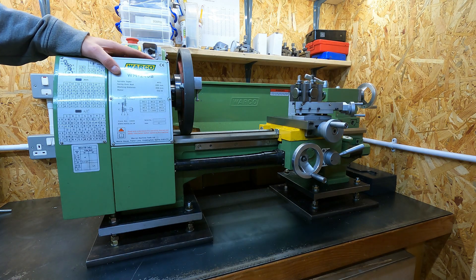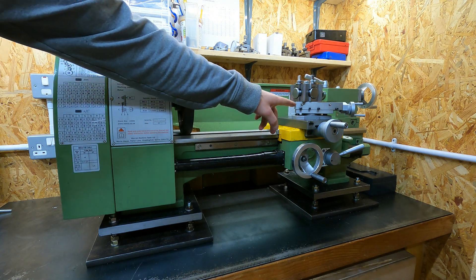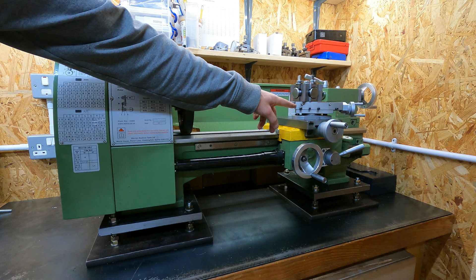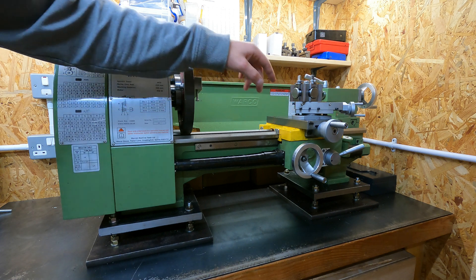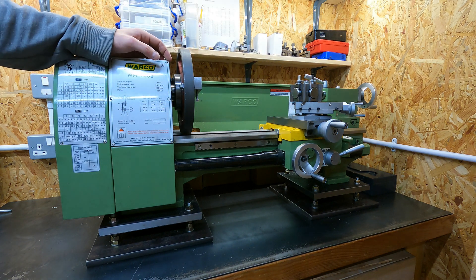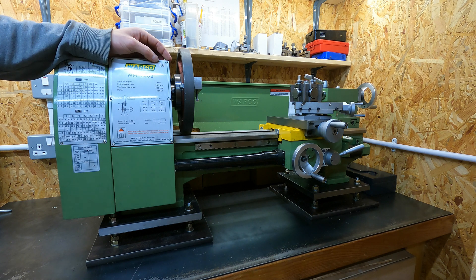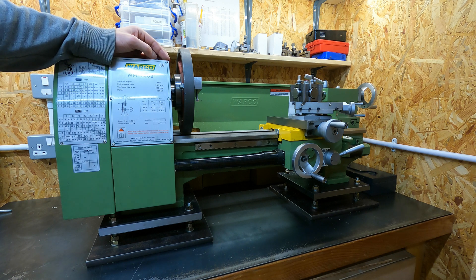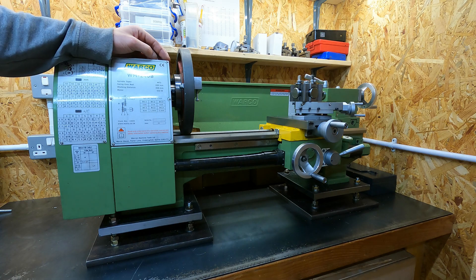This is a Warco WM240B benchtop lathe, which is very similar to a lot of other import lathes. The compound slide on these small lathes is a known weak point, which can contribute to chatter. For a lot of operations you don't need the compound slide, so a common modification is to replace the compound slide with a tool post mount. In this video I'm going to show you how I made a tool post mount for my lathe.